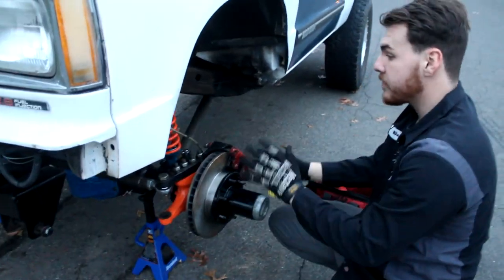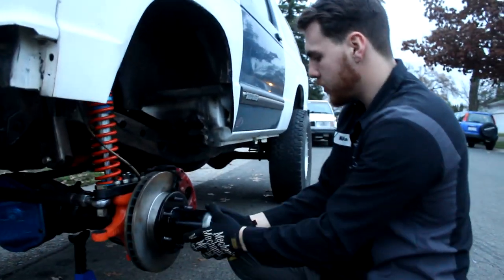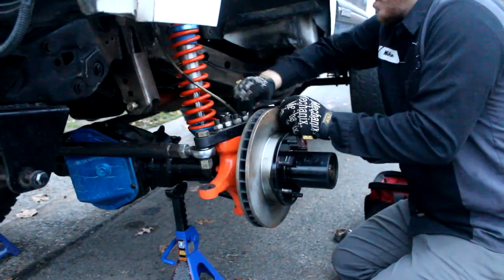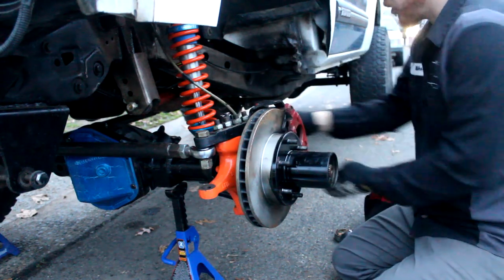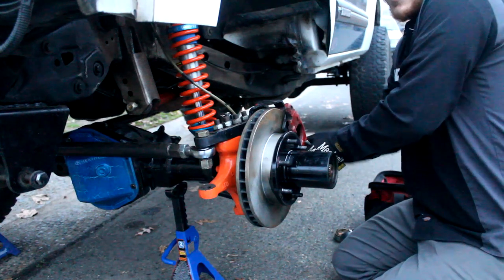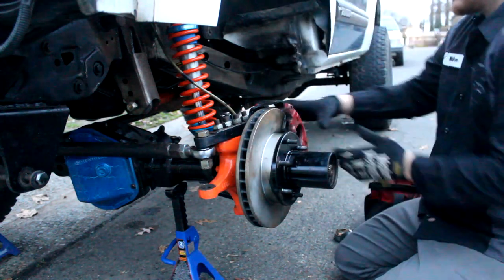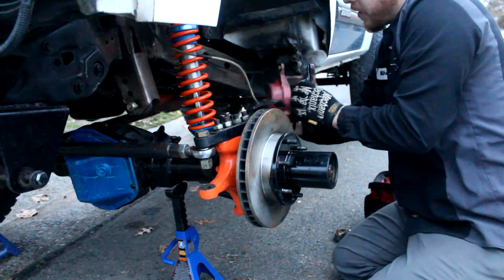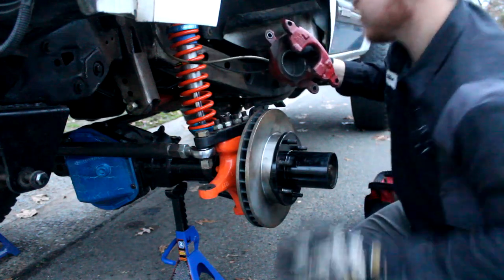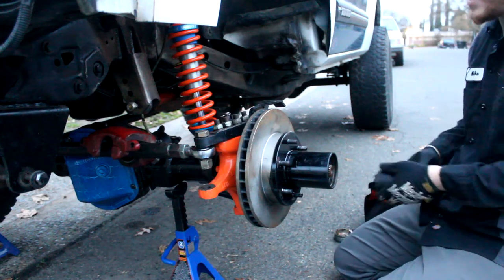I actually don't have this all kind of put together — I put it haphazard back together just so I could park it on the street and not have it rust a bunch. Back when I was still in high school I bought this thing bone stock and the very first modification I did was a leaf spring straight axle swap. I used some stock Wagoneer springs, stock Wagoneer axles front and rear, and some 35s. It worked okay — just okay. It wasn't anything impressive and I really wasn't happy with it.